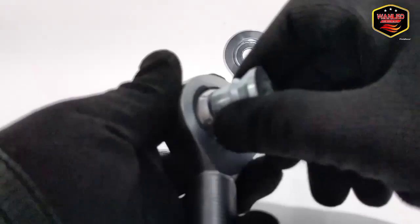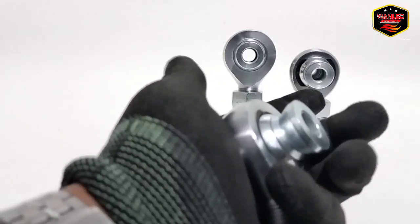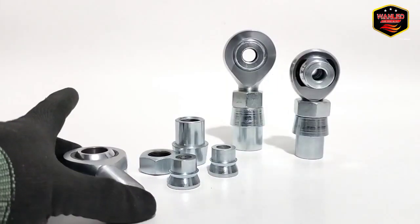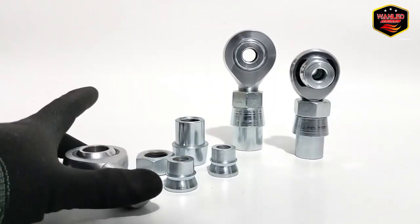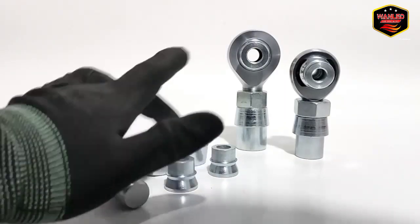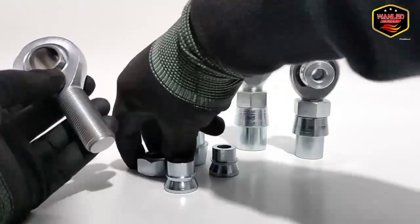Lumayan keras, kita masukkan. Tadi kurang pas lubangnya — jadi untuk kupingannya tinggal masuk saja. Untuk pembelian satu paket itu dapatnya 5 item ya. Suka ada yang bilang satu set atau sepasang. Jadi sepasang itu seperti ini — 1, 2, 3, 4, 5 — jadi 5 item.